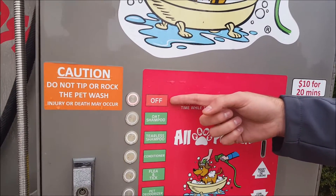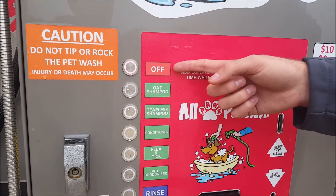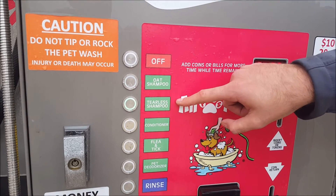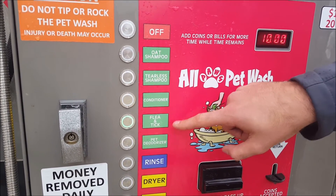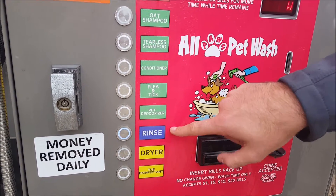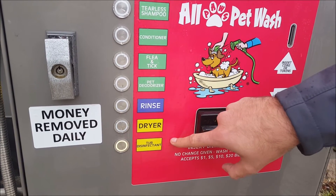On the left side of your controls, you'll see your different button selections. You're going to have OFF, Ode Shampoo, Tearless Shampoo, Conditioner, Flea & Tick, Pet Deodorizer, a Rinse Cycle, Dryer, and Tub Disinfectant.